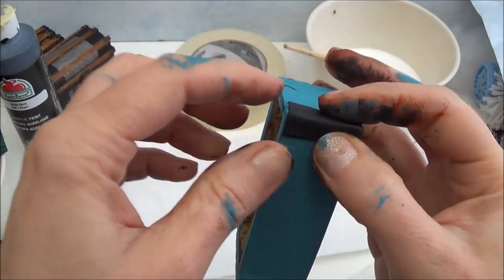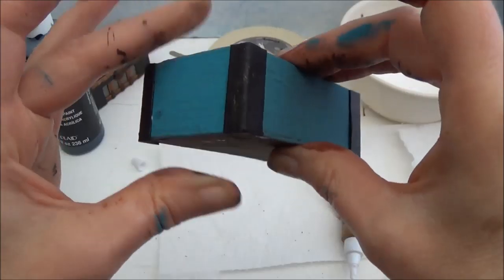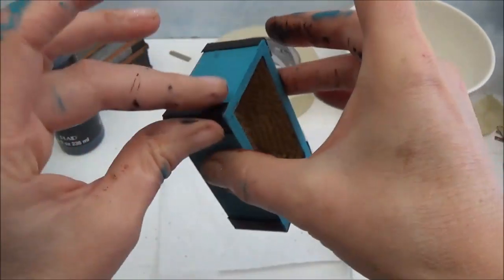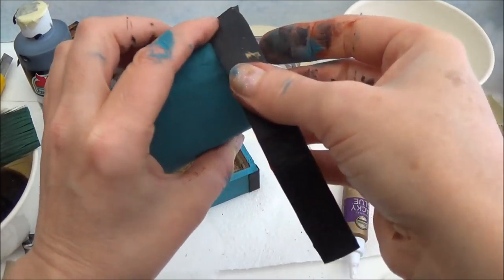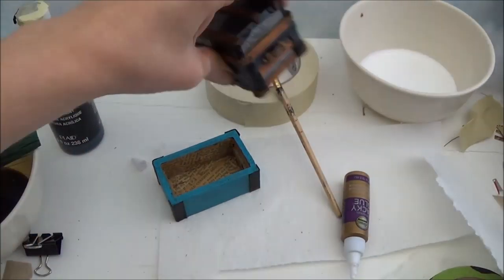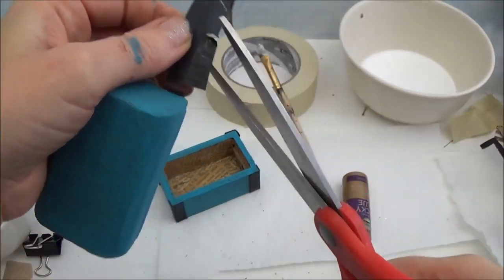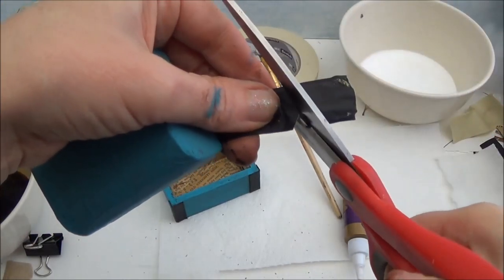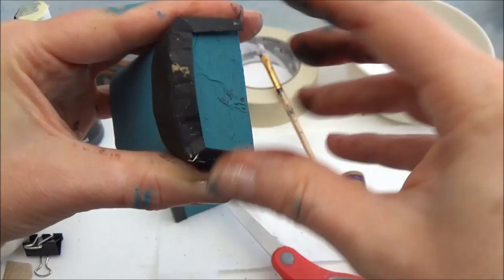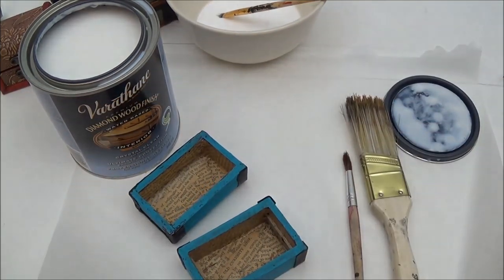Now all we have to do is glue the tin pieces into place using tacky glue. Just pressing them into place is going to hold them there. On the top I'm going to do the sides so it goes all the way around — I'll cut the sides and glue them into place. Of course I'm going to have to touch up the paint which is no big deal. Now I'm going to seal everything in with Varathane, going over the whole thing — even the black parts.